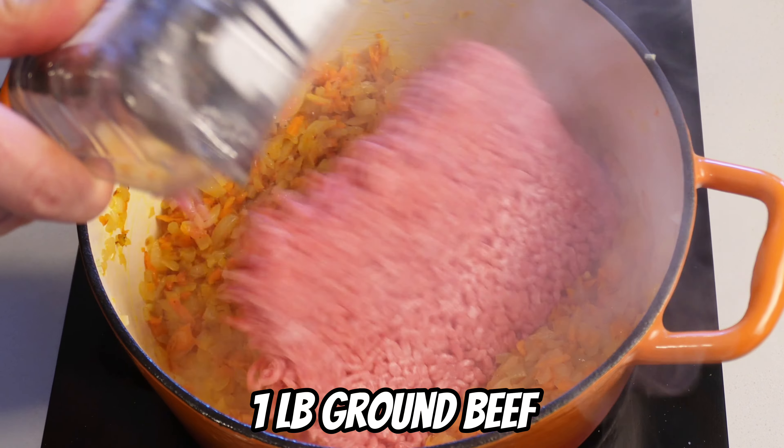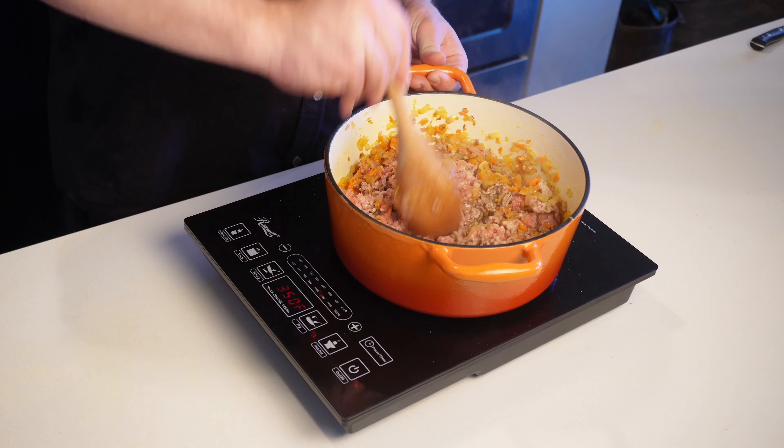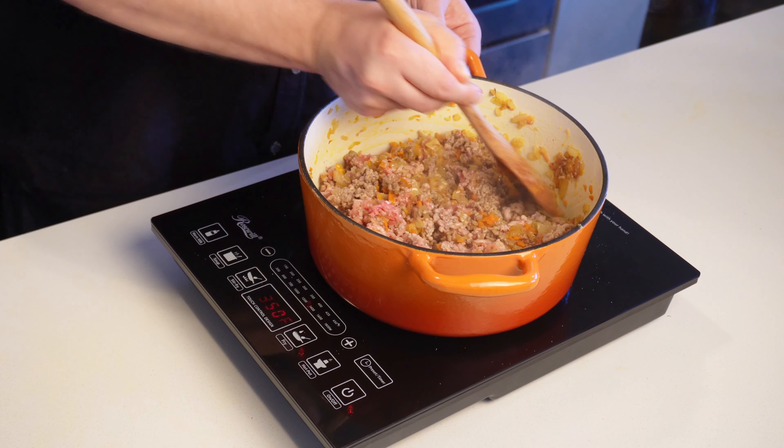I'll be using one pound of lean ground beef and one pound of ground pork. If you can't eat one or the other, you can just use two pounds of a single meat, but I really like the combination of both together. I'm going to render all that fat down for a few minutes, and then we're going to start with our seasonings.